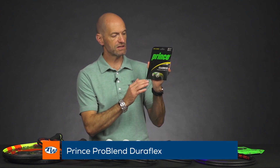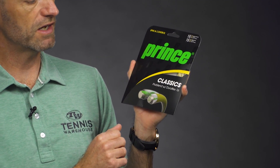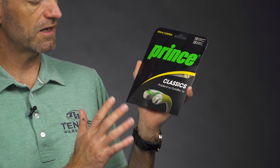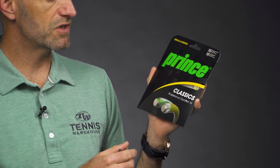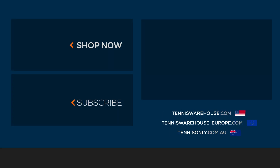We also have Prince Problend with DuraFlex now in black. You get the same Kevlar-colored main string but now with a black cross string. A great way to update a classic with an additional colorway in that Problend offering. That's all I've got for this week — thank you so much for watching.